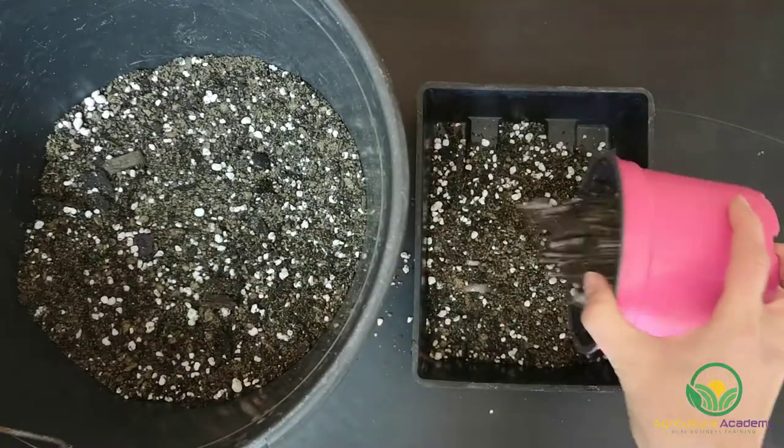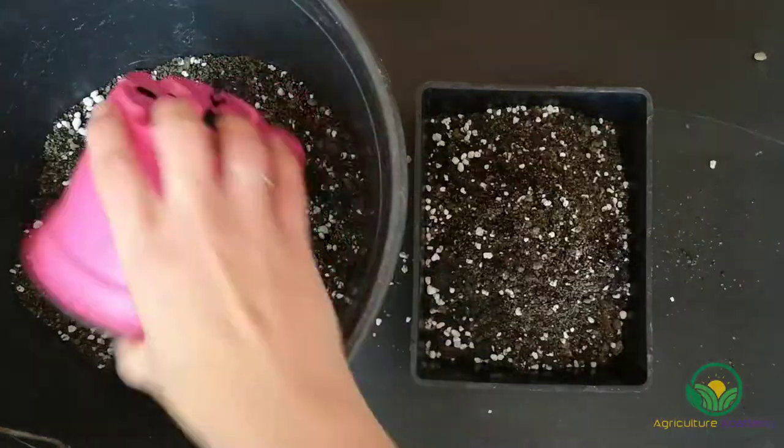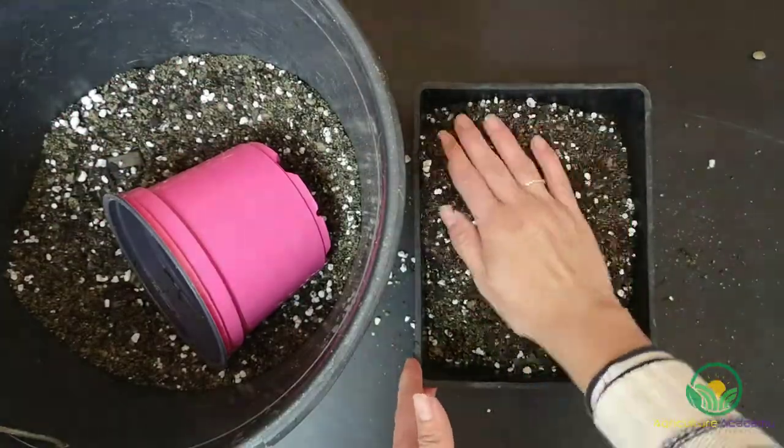Now, fill your trays with the growing medium and gently level it. Make sure there are no large gaps in the soil for your seeds to fall into.